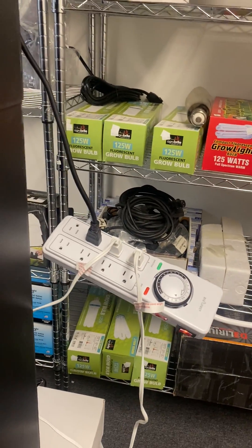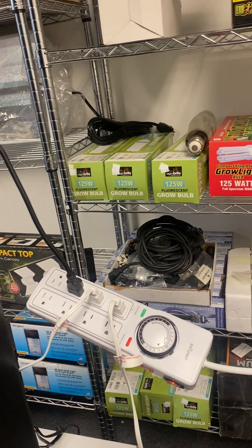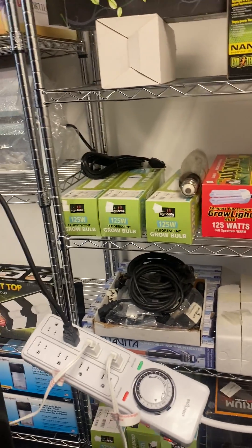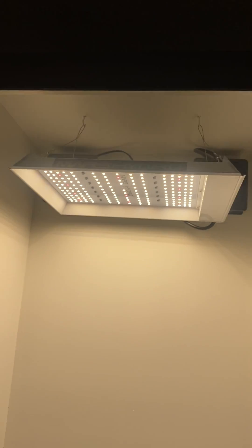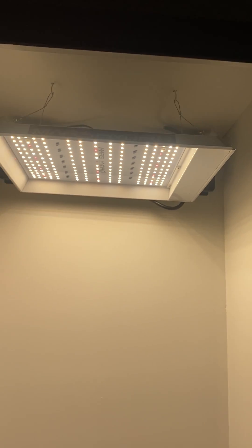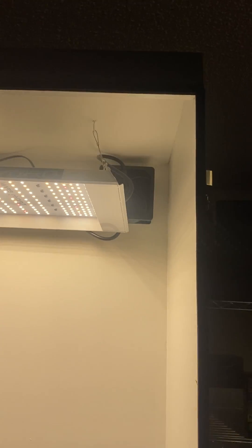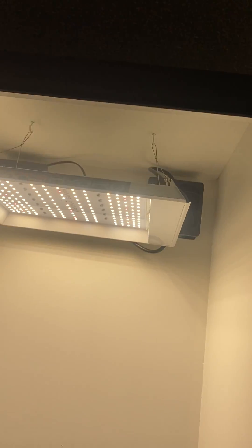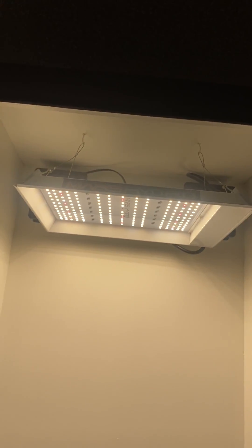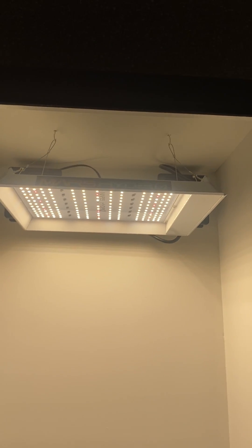The instructions are written in a very beginner-friendly style so that everybody can understand how to grow. Your top light is a Mars LED TS600. You've got very high-end fans in the back with carbon filters installed. Both of those are exhaust fans. This light is plug and play, full spectrum — it has every spectrum needed, you just plug it in.